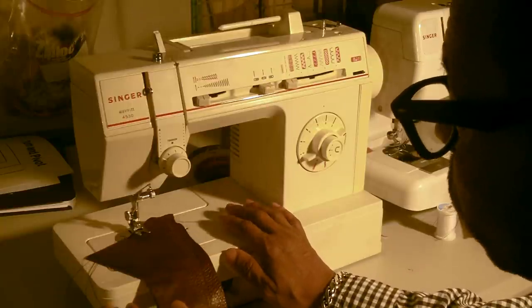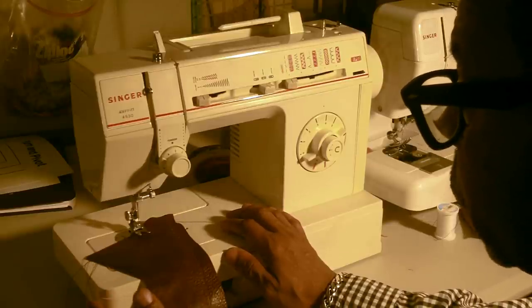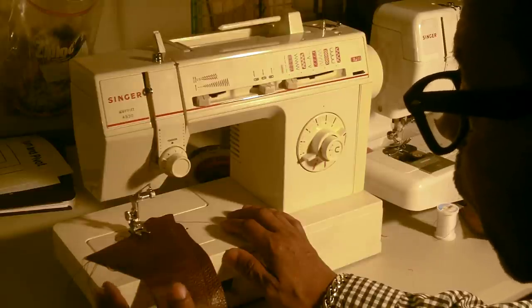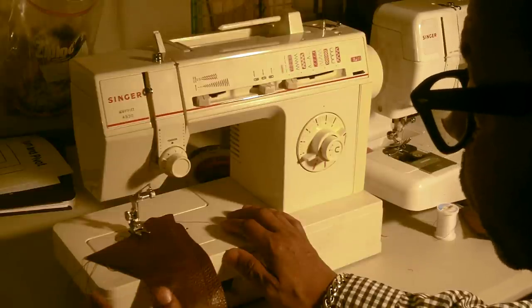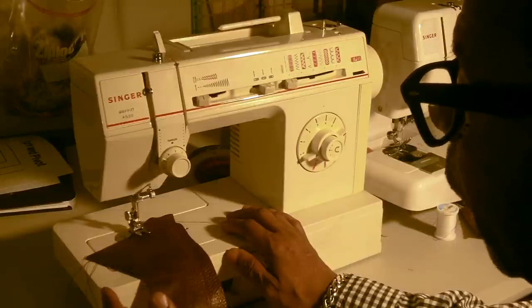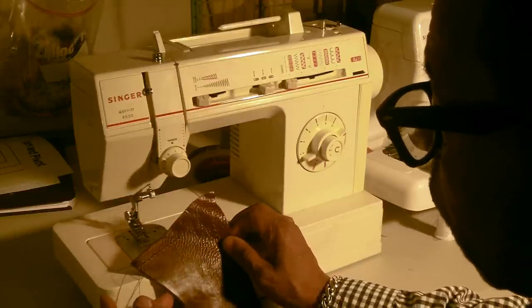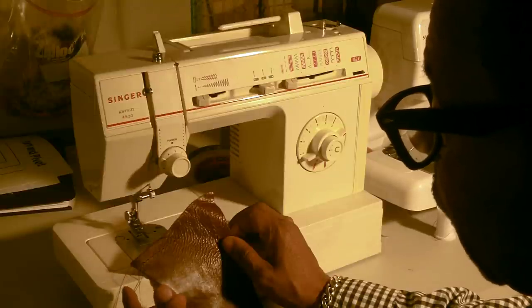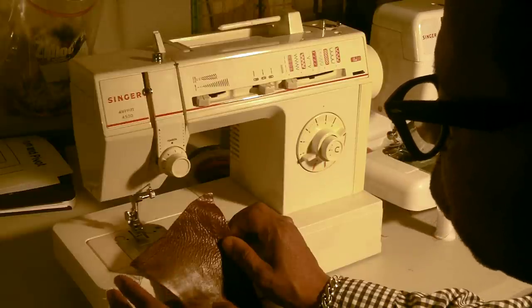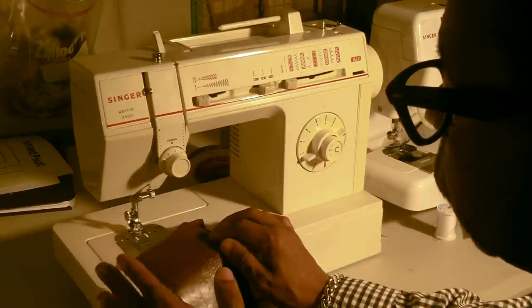I'm going to show you some other machines that people will tell you that you can use, but I'm also going to show you the type of machine that you need to have if you want to work with leather and produce beautiful stitches. You can sew leather with different types of machines, but the quality of your stitch will have a lot to do with the type of machine you're using.